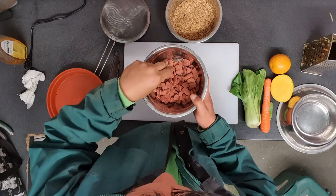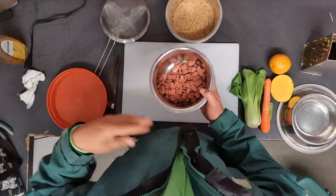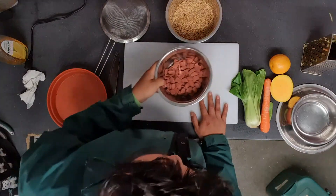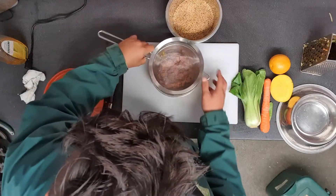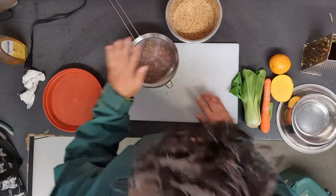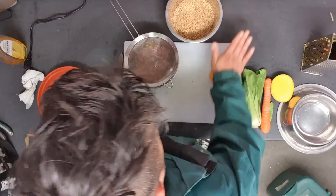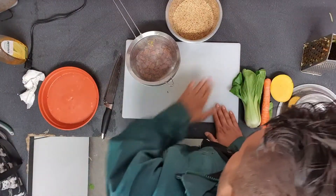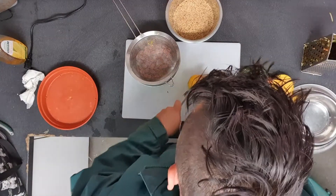Our lemurs sometimes get a little bit bored of just eating the pellets, so we're going to spice it up a little without using any spice. The first thing I need to do is soften these pellets because I'm going to be rolling them into balls, and I'm going to soften them using a little bit of orange juice.